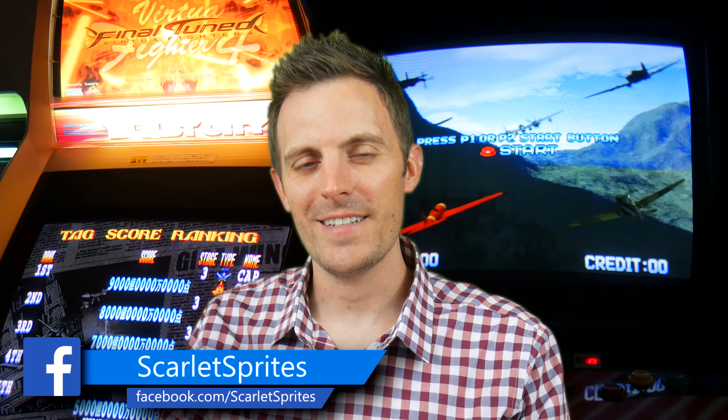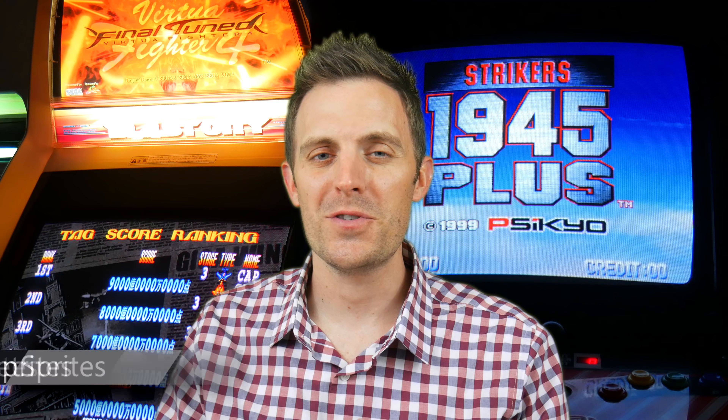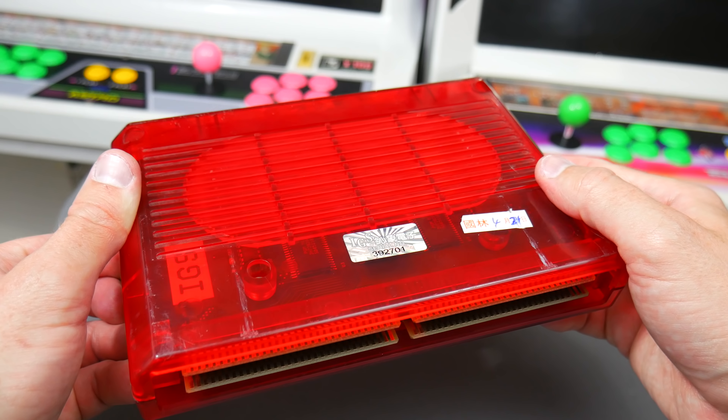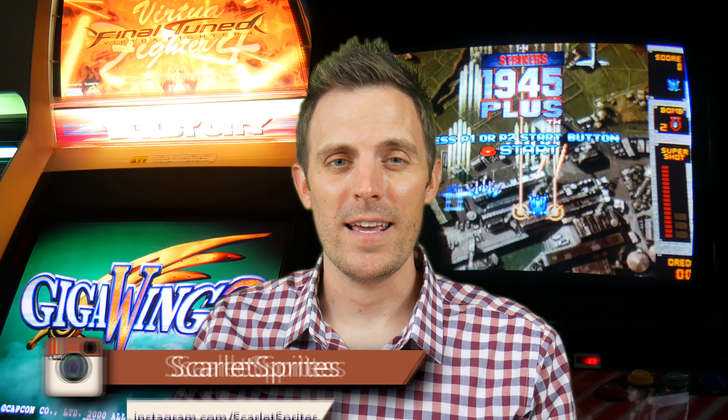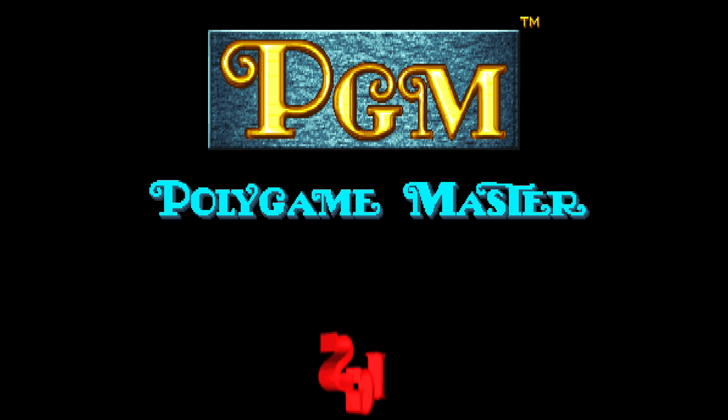Over the past few years, while collecting and discussing Neo Geo, I would occasionally come across this obscure red system with complementing red translucent cartridges. Well, curiosity finally got the better of me recently, and I decided to take a small plunge into the world of IGS's Polygame Master System.